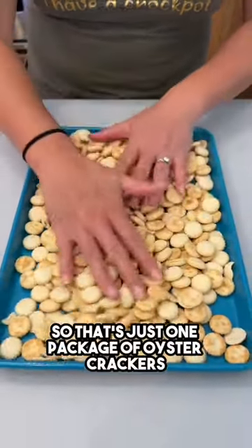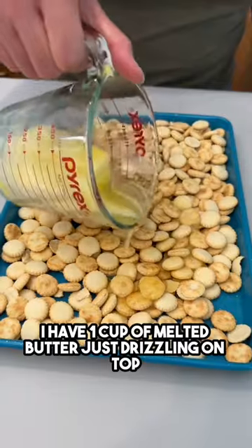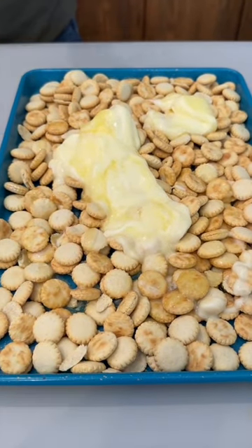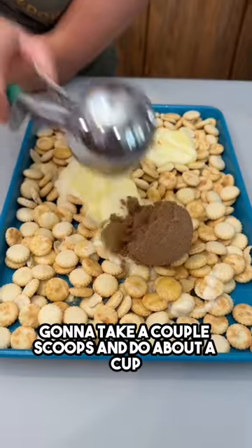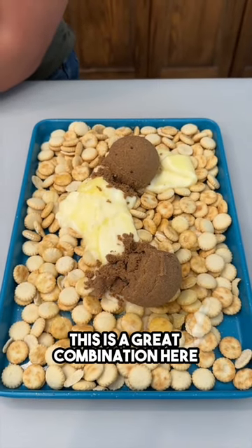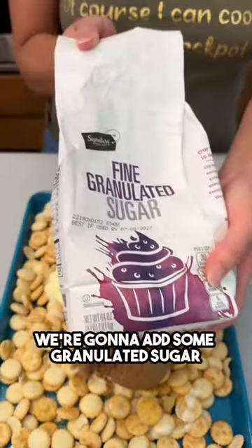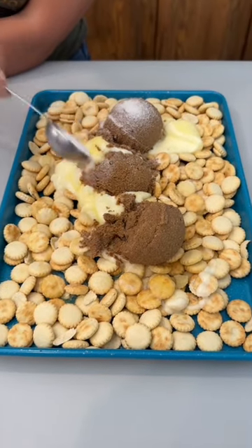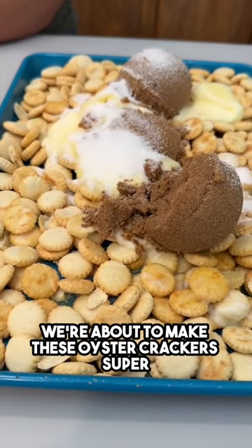That's just one package of oyster crackers. I have one cup of melted butter, just drizzling on top on my baking tray. I have some brown sugar — I'm gonna take about a cup of brown sugar. We're gonna add some granulated sugar, about three tablespoons of that. Sugar and butter — we're about to make these oyster crackers super super delightful.